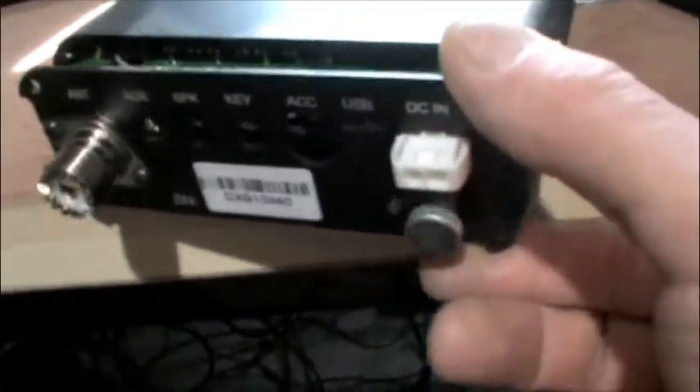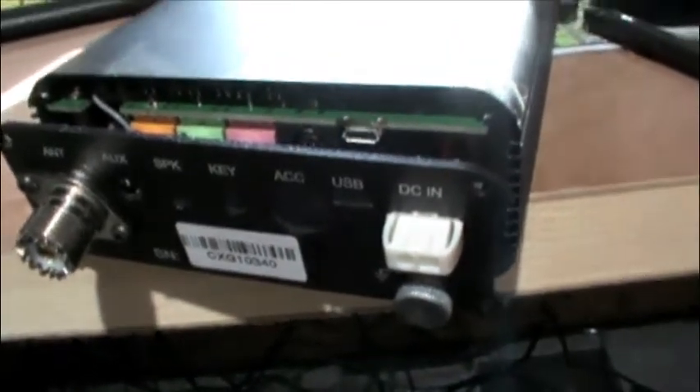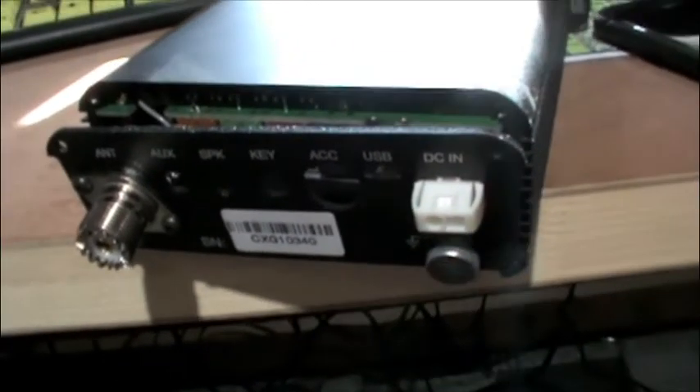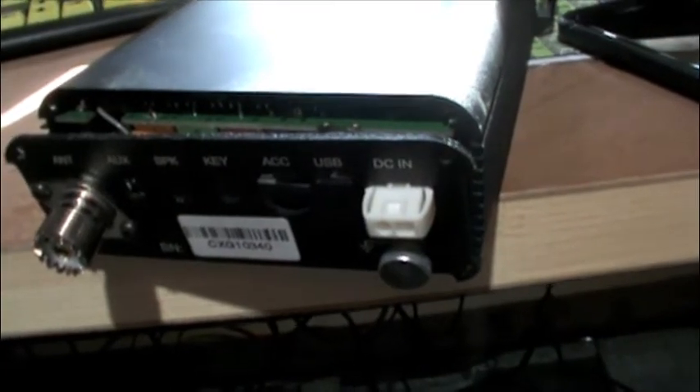I had reports from before that it sounded like RF was getting back into the radio, so I tried grounding it to the grounding system here, and that seemed to work. But then there was a report of maybe my audio dropping out, so I'm not so sure that grounding did all that I could do. I took the back of the radio off, and at the time I didn't have anything grounded to the ground screw, so I tried grounding it to the ground screw, and that seemed to clear up my reports of that — however, not totally.